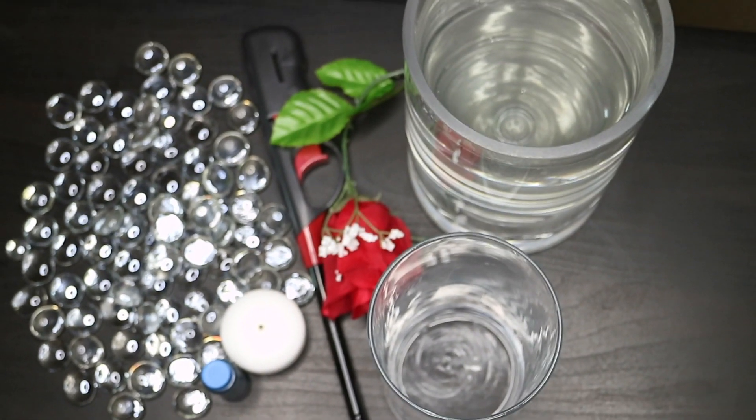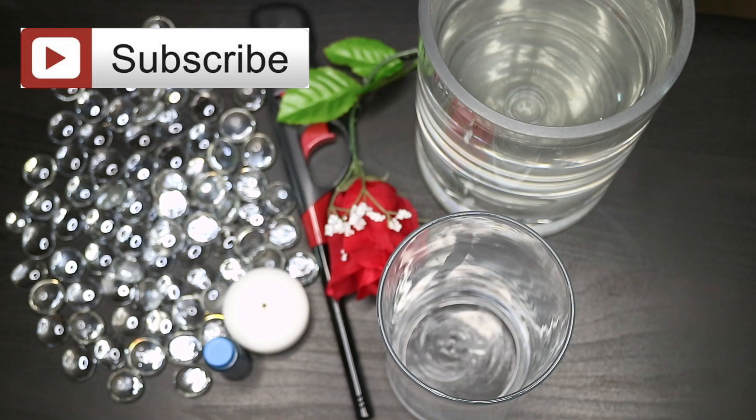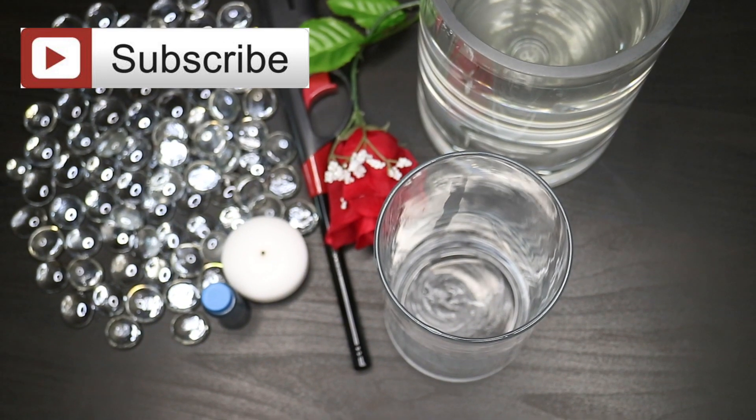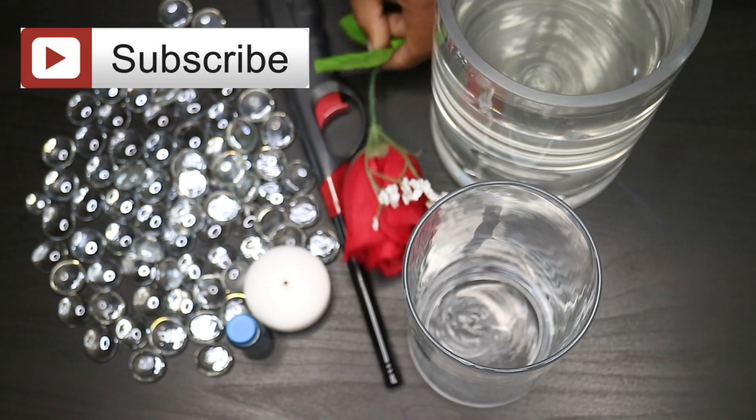Hey guys, we're back again with another video. In today's video we're gonna do another DIY centerpiece. We're using marbles, food coloring, floating candle, water, and artificial flowers. If you want to see what we're going to be doing with this DIY centerpiece, stay tuned.